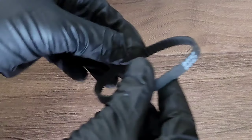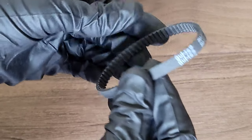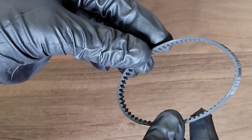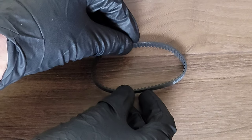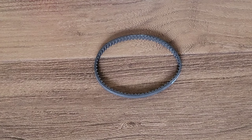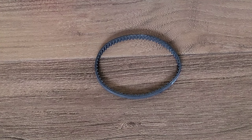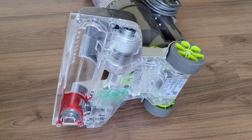When inspecting the belt, make sure the teeth are in good shape and that the belt doesn't have any cracks, isn't brittle, or falling apart. Over time belts can also get stretched out and may not fit properly between the motor and the roller brush, which may be why it's not spinning properly. If any of these signs are present, order a replacement belt.